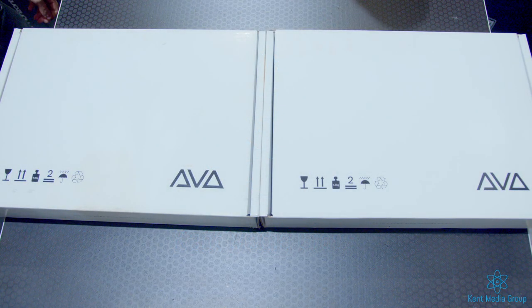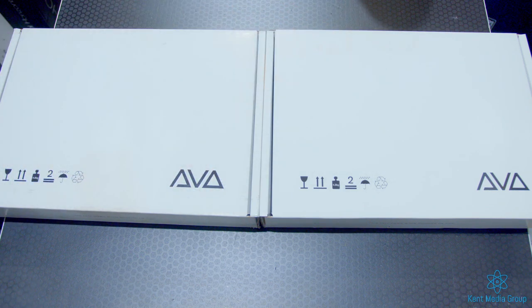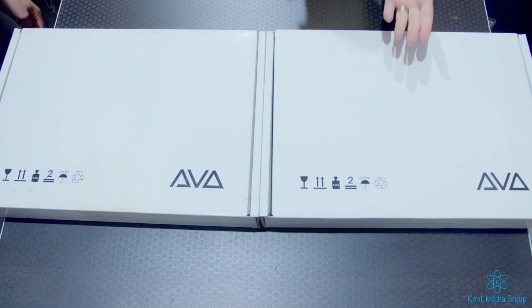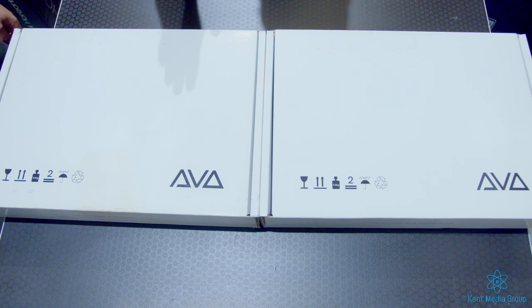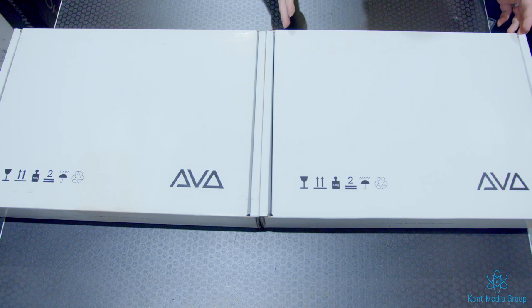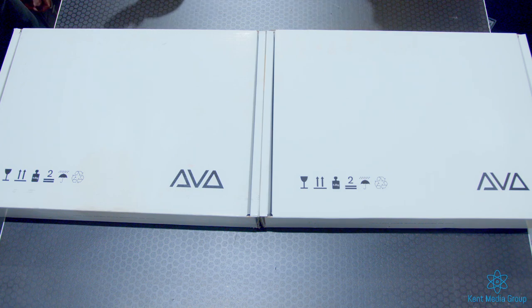Hey guys, you've got the Kemp Media Group duo in the studio today. I'm Jack, also known as the Beanstalk. I'm Ryan, better known as Lofty. Today we're going to be taking a look at the brand new Avolites T3 and the T3 Wing. This is the first time we'll be unboxing them — well, we have opened the T3 when we first got it for a quick look, but the wing is still sealed with the sticker on it. Let's get started.